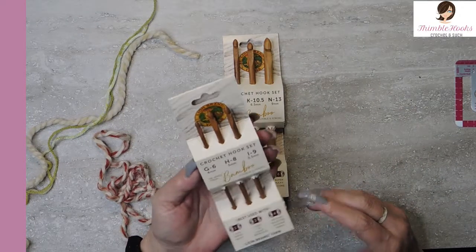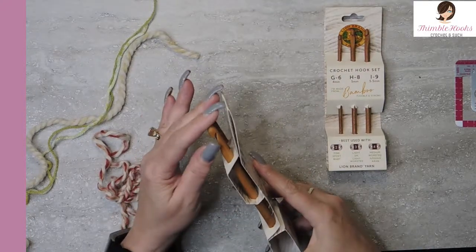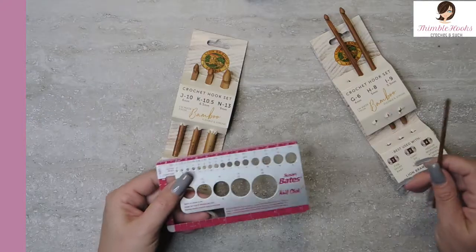You'd think that with that name brand they would be sanded a little bit better, because all the other products they make are so great. Let's see if they're true to size — I hope that would be good.